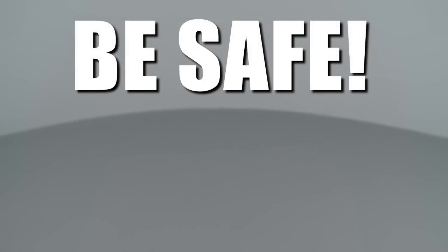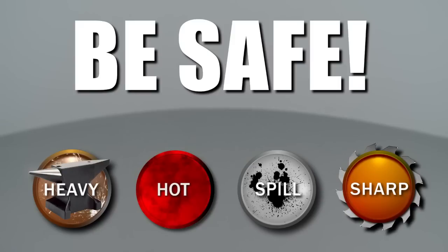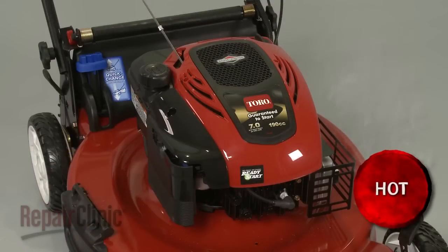Repair Clinic encourages you to perform this procedure safely. In this video, we will show one or more icons to alert you when to use caution. Before you begin the repair, make sure the engine has cooled and remove the wire and boot from the spark plug.